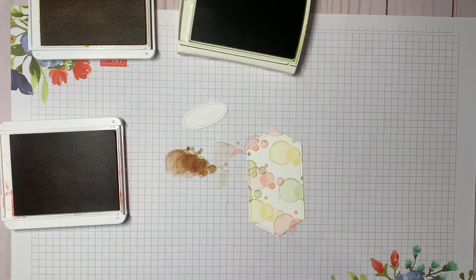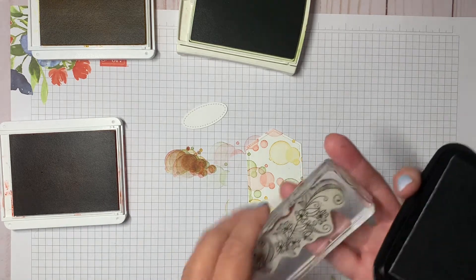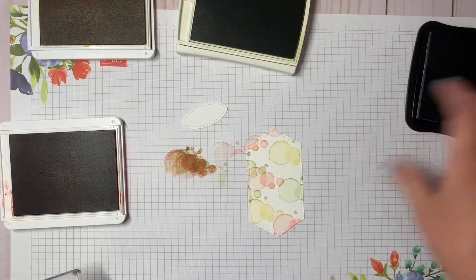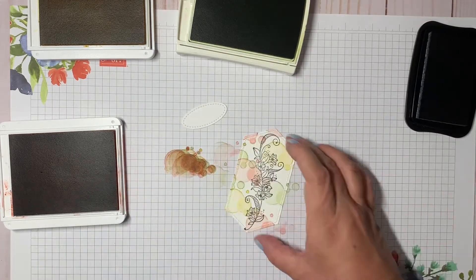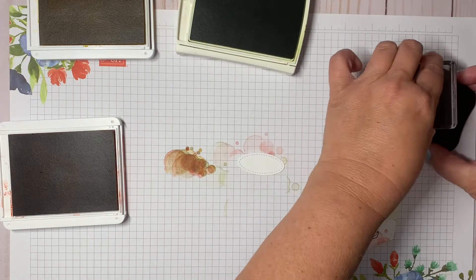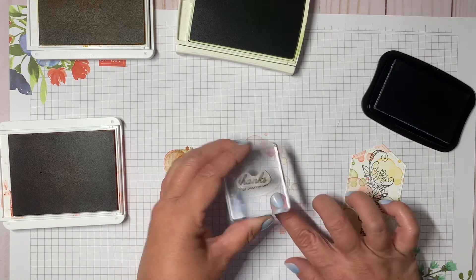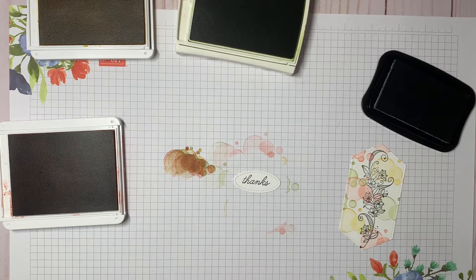Next I'm going to take the memento black ink and use the longer floral stamp, just ink that up and stamp it right in the middle. Then with this small oval, I'm going to stamp the word 'thanks' right in the middle, trying to get it as centered as possible.